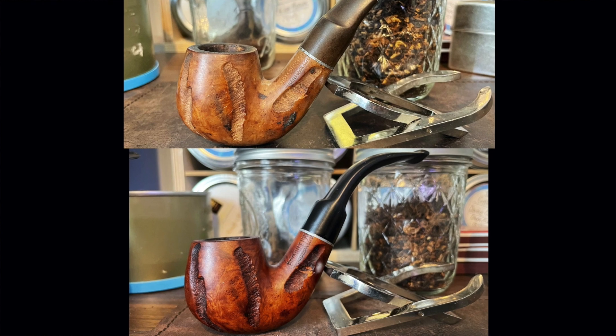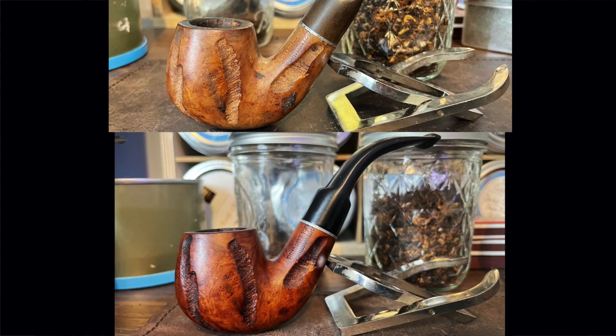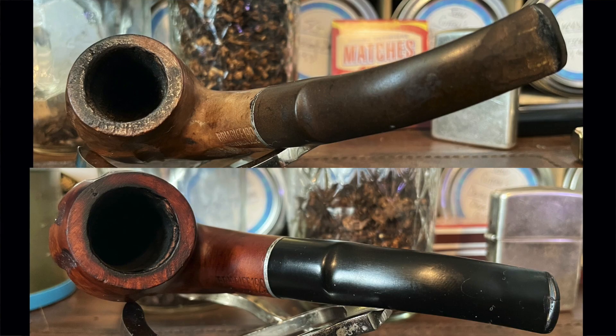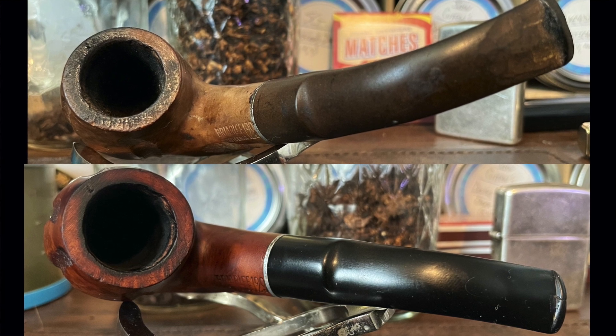This one came in relatively clean but with a few spots of some kind of gunk tarred up on the outside and in some of the carving. That cleaned up fairly nicely. The stem was badly oxidized — we'll get to that in a bit. Focus here on the rim.